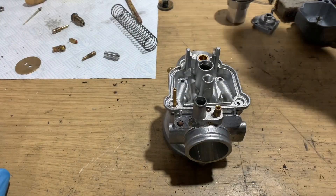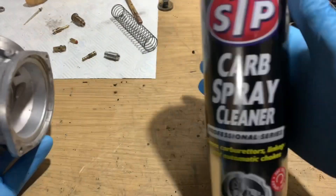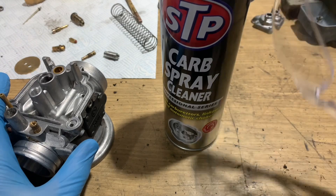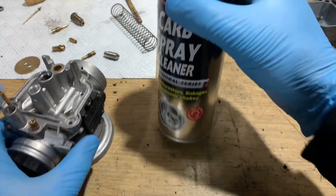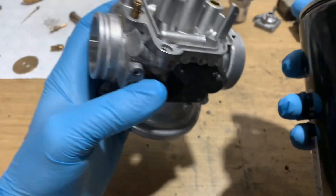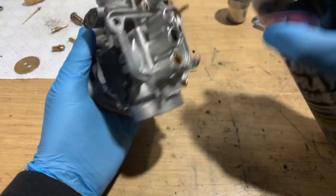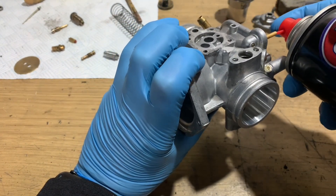Back to Part 2 and we're rebuilding our Bing 32s. Next task then is to clean out all these airways with this stuff. Very bad for your eyes so I will be using these glasses to protect myself. But essentially you want to basically get all the holes and give them a squirt or two.